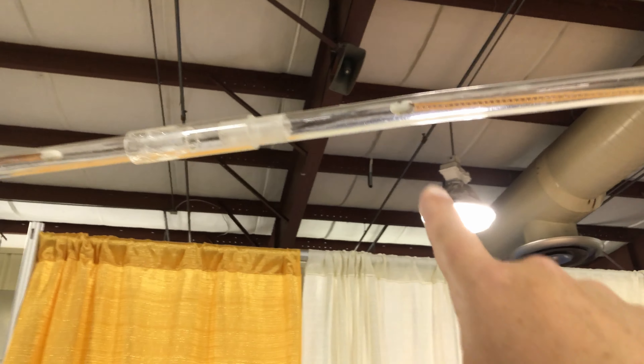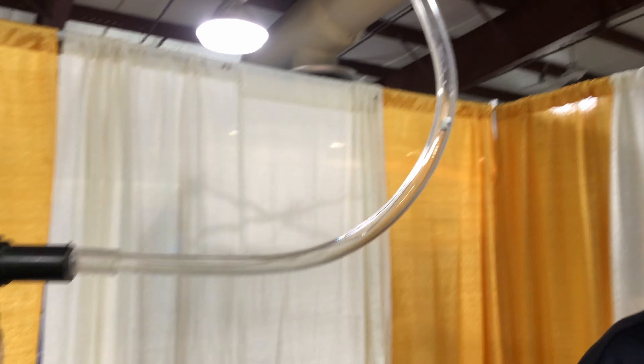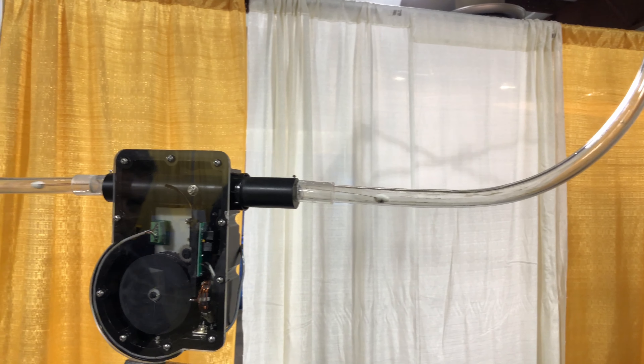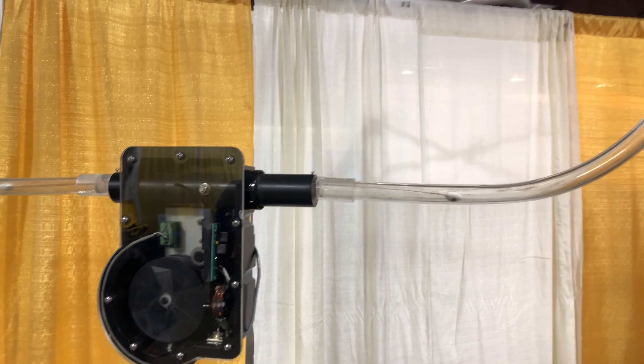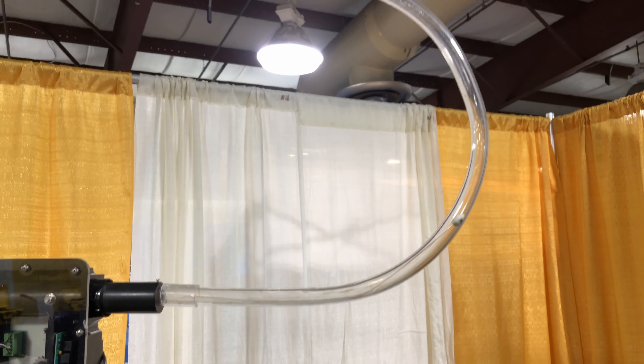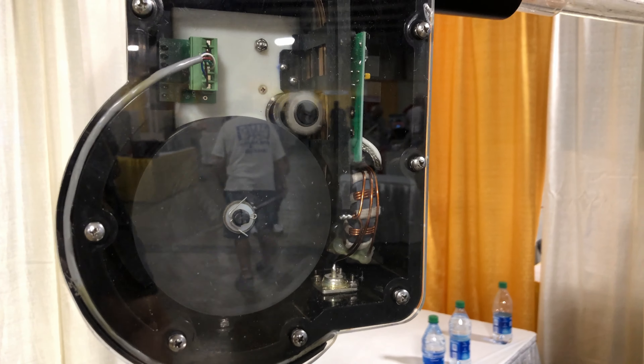Here you can see how the motor actually works — see the tape inside moving? That's how it actually changes bands. These antennas are fantastic. Just a push of a button, the element goes out, and that's how you get the multi-band capability. Really, really cool.